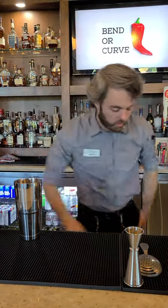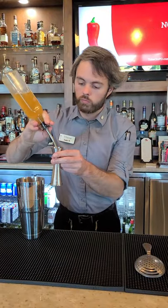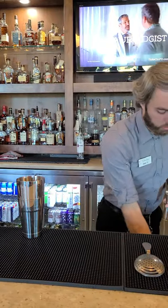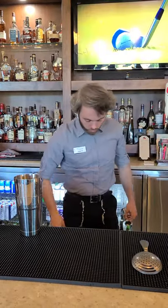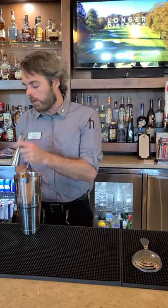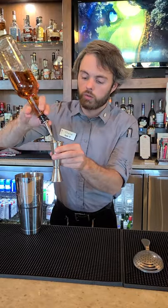Then we're going to do one ounce of the kumquat syrup, one ounce of lemon, and then two ounces of our base spirit — which is one and a half ounces of whiskey and a half ounce of yellow Chartreuse.